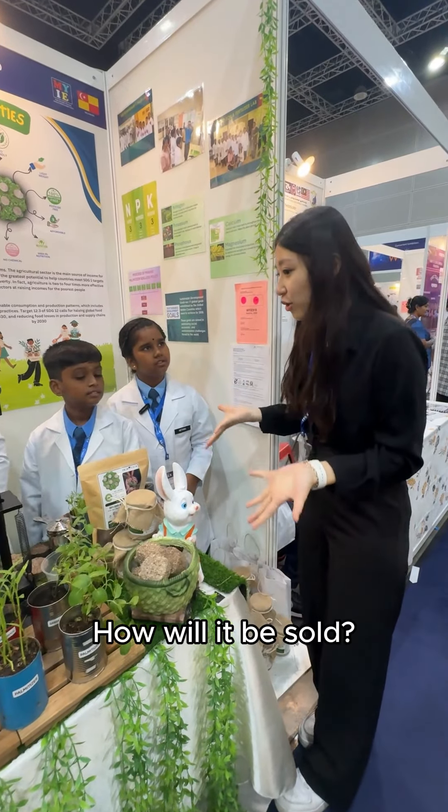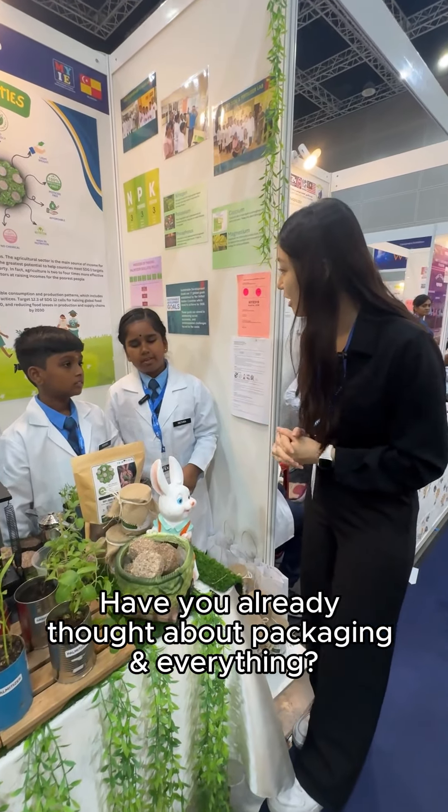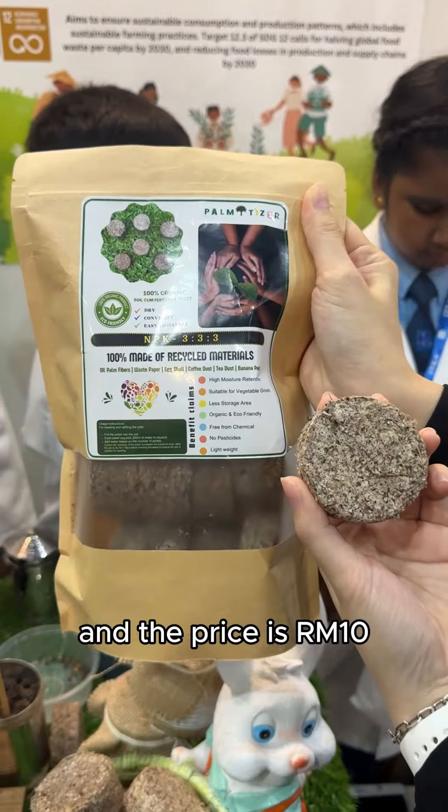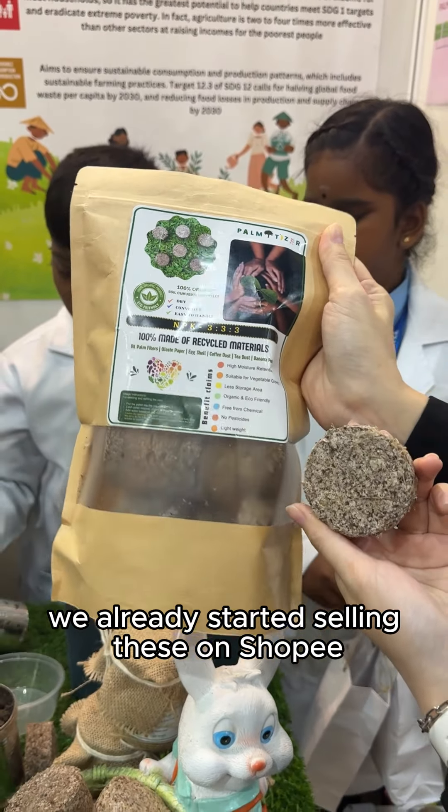How will it be sold? Have you already thought about the packaging and everything? This is a collection package. Inside here contains 10 pallets and the price is RM10. We already started selling these in Shopee.